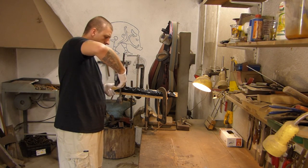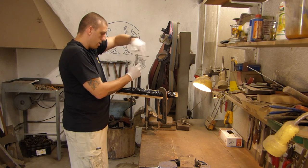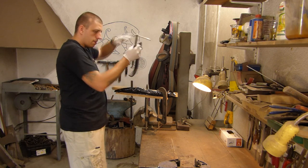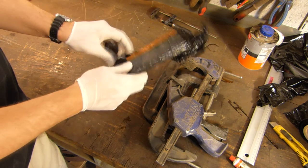After a few hours I am removing the clamps. Here is our package. Now I will remove this foil.